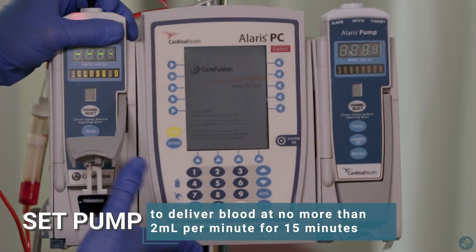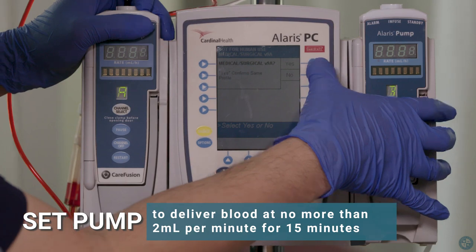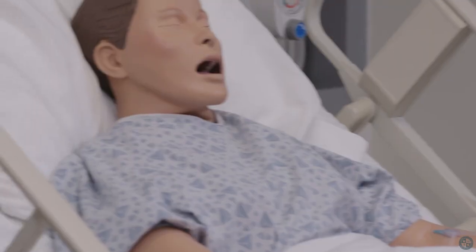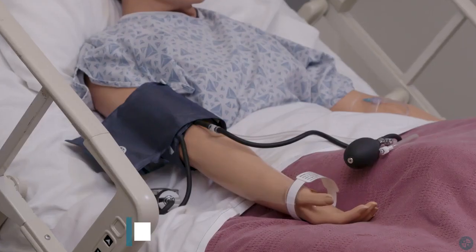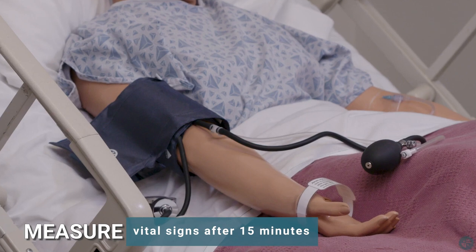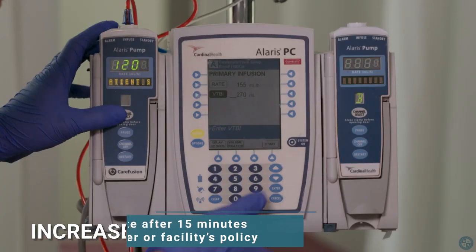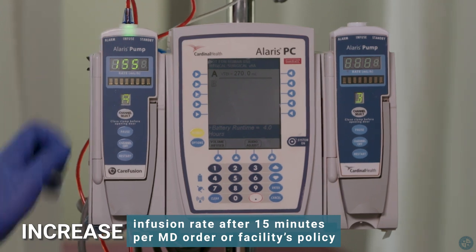Set the pump to deliver blood at no more than 2ml per minute for 15 minutes. Monitor the patient for adverse reactions. Measure vital signs after 15 minutes to ensure the patient is tolerating the blood transfusion. Increase infusion rate after 15 minutes per MD order or facility's policy.